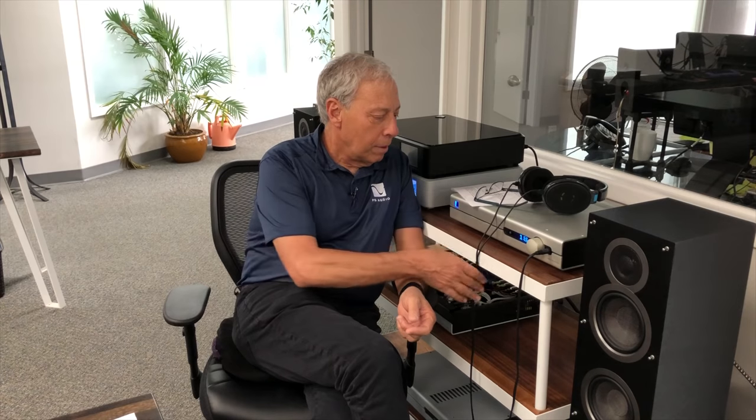My friend Jude and the people over at HeadFi — they do CanJam, which is a big gathering throughout the country. They do road shows, everybody comes and brings their headphones, and you see all these exotic headphone amplifiers. CanJam is a headphone meeting put on by HeadFi.org. Jude's a really cool guy.